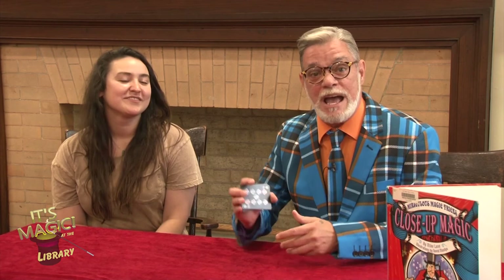I have a helper right here. Would you like to introduce yourself? Hi, my name is Felicia. And she works here at the Fall River Public Library. If you ever need a magic book or something like that, you come see Felicia. She'll show you how to get the magic books in here. She knows where every book is, don't you? Yes, I do.